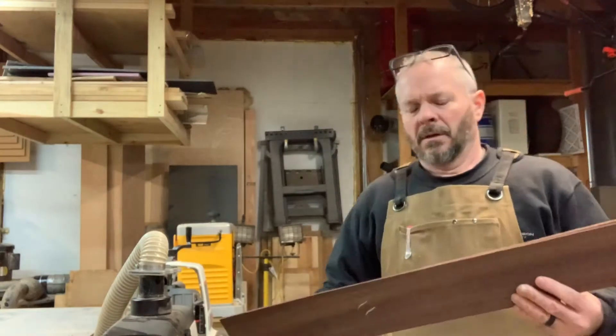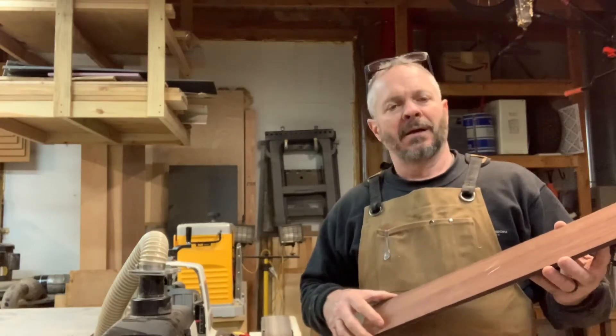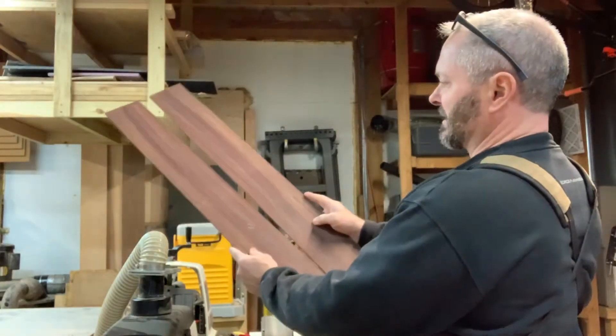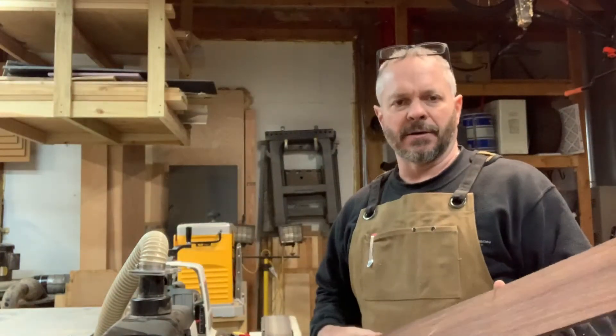Right now I've got these bookmatched pieces of mahogany that I'm going to make the sides of the guitar out of. I've already jointed these on one side so they're nice and flat. They are bookmatched, if you can see that nicely. What I'm going to do now is put these through my thickness sander.